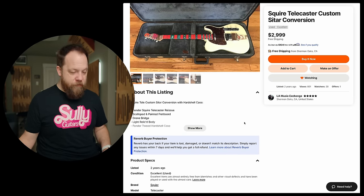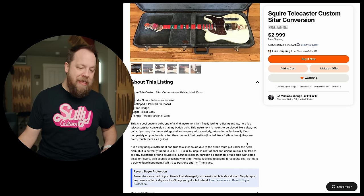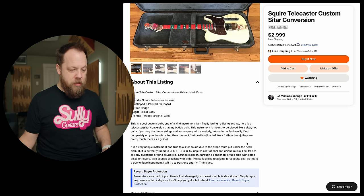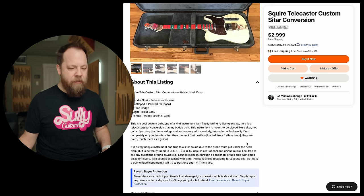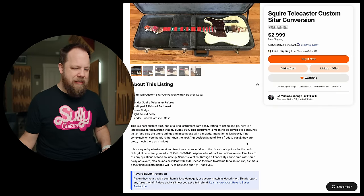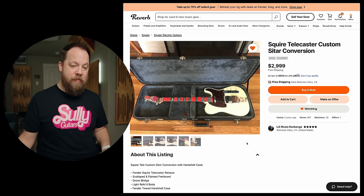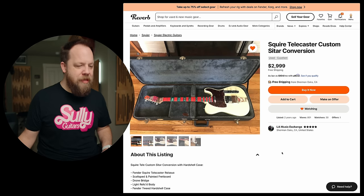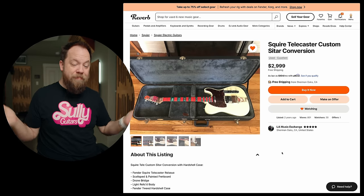Squier Telecaster Custom Sitar Conversion with hard shell case. Fender Squier — scalped and painted fretboard. This is a cool custom build, one-of-a-kind instrument. I am finally letting it go. Here is the Telecaster Sitar Conversion that my buddy built. This instrument is meant to be played like a sitar, not guitar. You play the drone strings and accompany with a melody. Intonation relies heavily, if not completely, on your hands rather than the neck — kind of like a fretless bass. The frets are only there as a guide. This was listed two years ago for $3,000. You want $3,000 for a Squier Telecaster? Just because you've done some work to it doesn't mean it's all of a sudden worth $3,000. I don't even have anything to say about this.